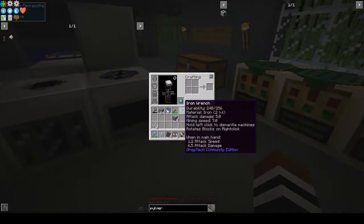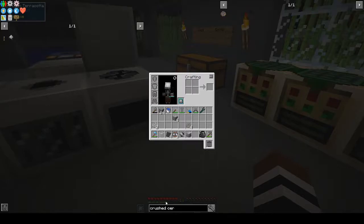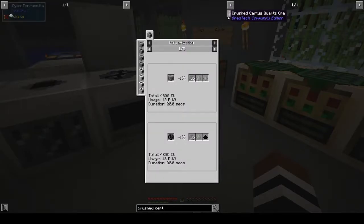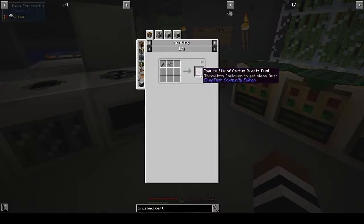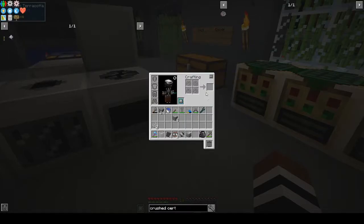We get crushed certis quartz — can we make dust from that? The pulverizer would have been better. If I right-click for recipes, we can hit it with a hammer and get an impure pile of quartz dust, or put it through the pulverizer and get other stuff. There's also the thermal centrifuge — can we not do anything else with it?